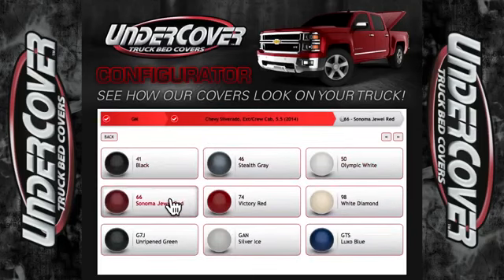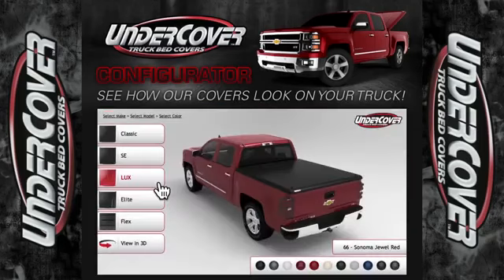So, if you have a new Silverado in Sonoma Red, you can see what our classic black cover looks like compared to a painted cover. Look at the difference between the plush look of a Flex compared to the style lines of the new Elite.